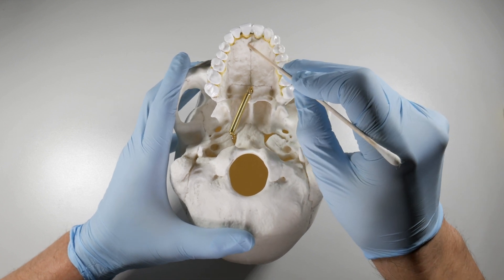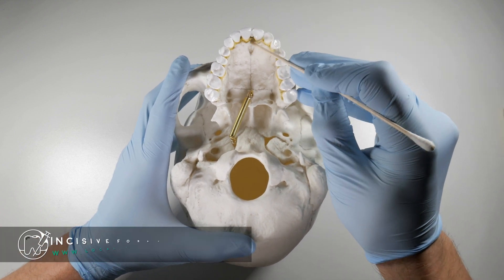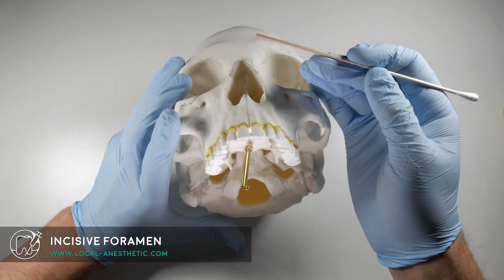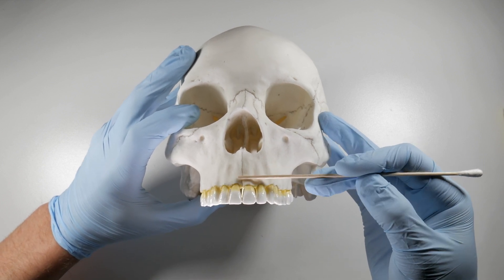The incisive foramen is located in a little football-shaped depression just posterior to our upper central incisors in the anterior maxilla. We've all seen this before when we take a PA of our upper central incisors — in the midline there's a little radiolucency extending between the two centrals.